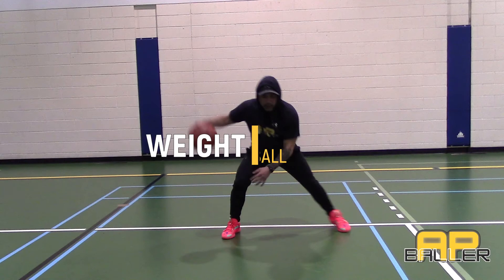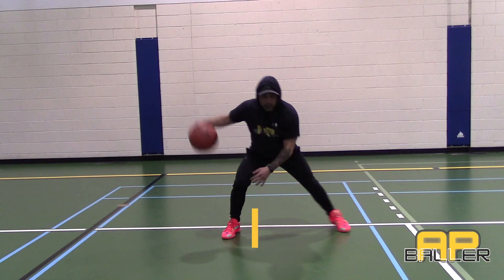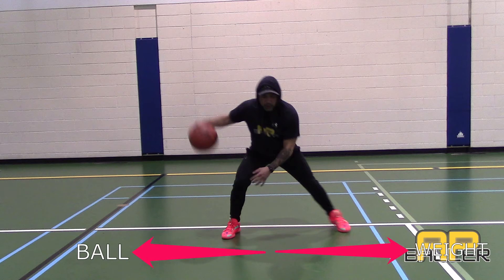In this next drill, the weight will shift away from the ball. With every cross there's a step shift to the opposite direction.